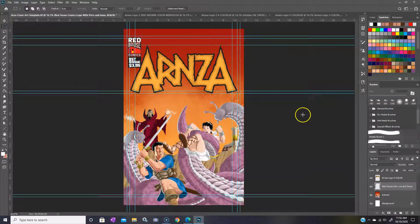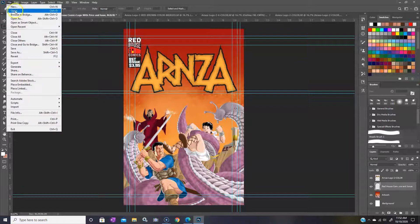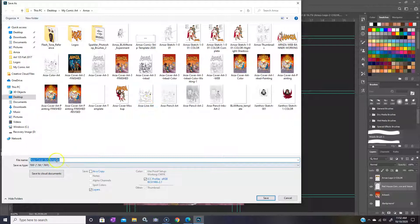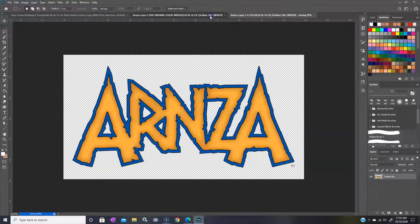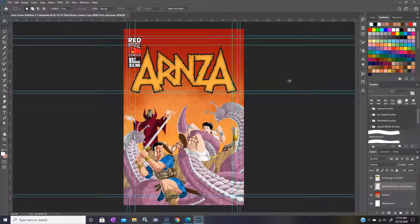There we go — that should pretty much do it. I've got my completed painting separate from the cover composite. Let's do a Save As — we'll call this 'Arnza cover painting.' I usually save stuff as TIFFs, I just prefer that format. And we're all set. There's our first painting completed and already set up and ready to go. All right, I'll talk to you guys next time.